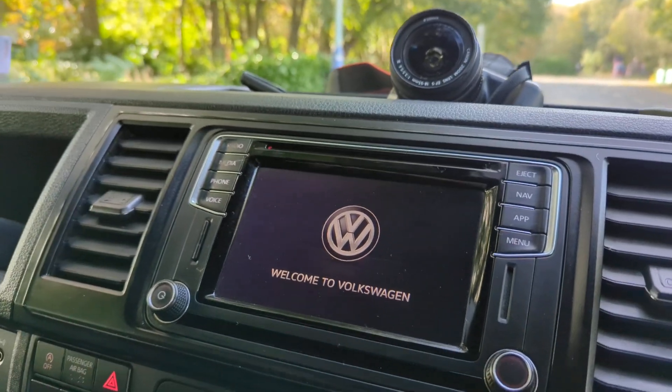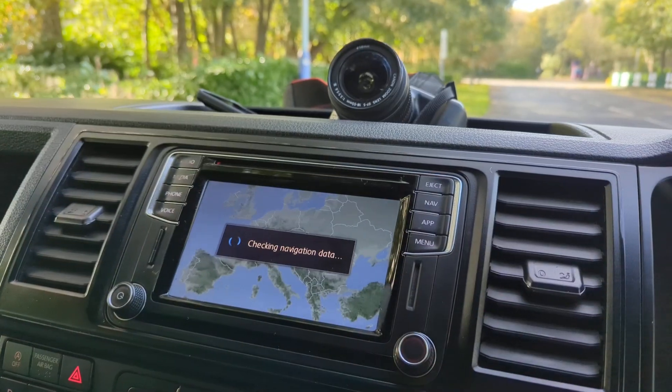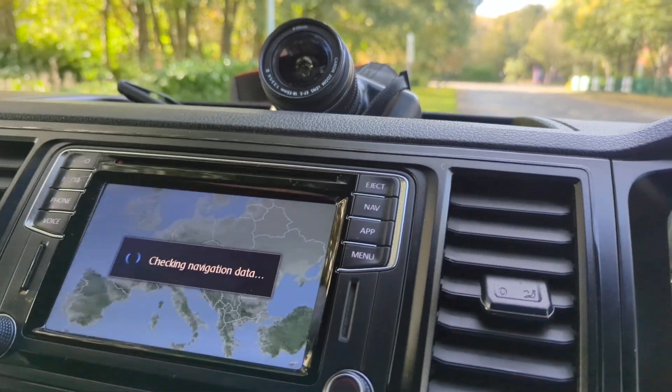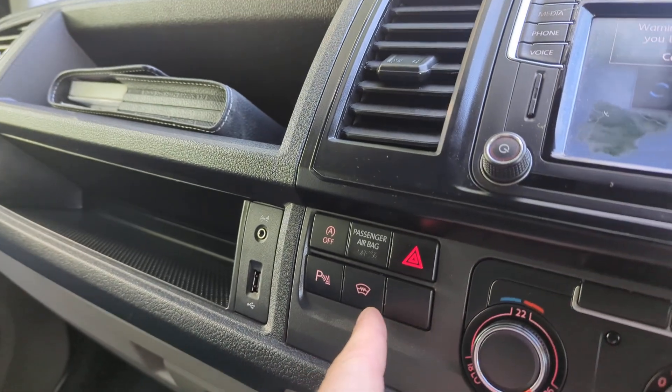The standard VW kit on this comes with satellite navigation, DAB radio, the normal radio, Bluetooth streaming, and air con.